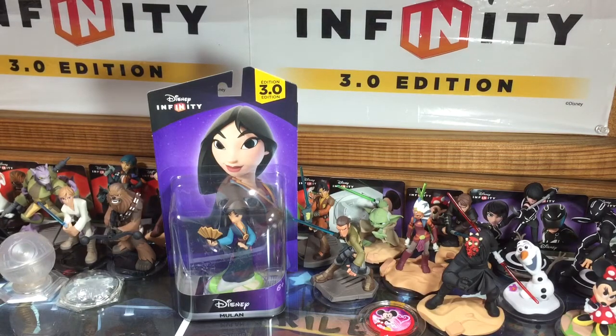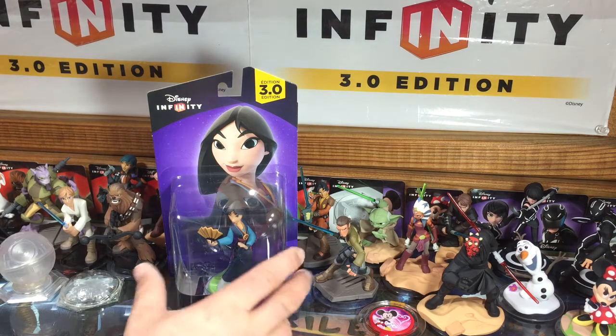Hey guys, it's Dan with DisneyInfinityCodes.com and I am here with another 3.0 unboxing and we have the one and only Mulan. We were so excited to find out that she was going to be a character inside Disney Infinity 3.0 and we are very, very glad she's joined the roster of Disney Originals.